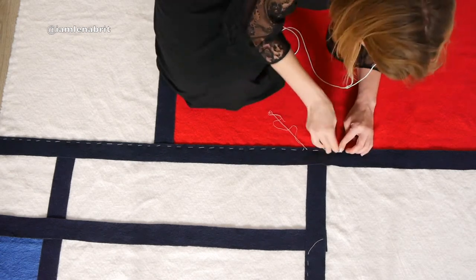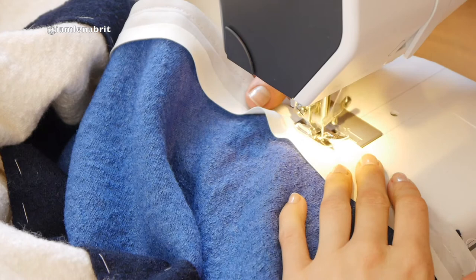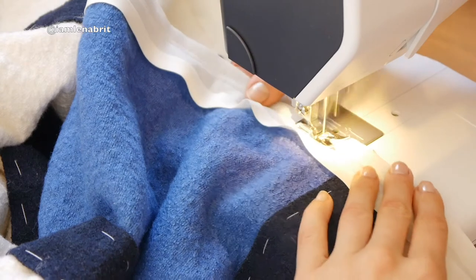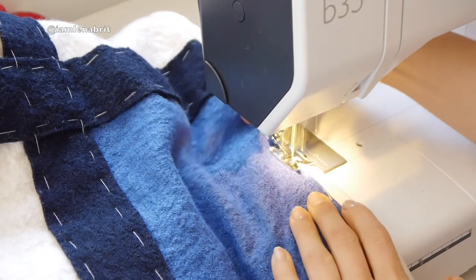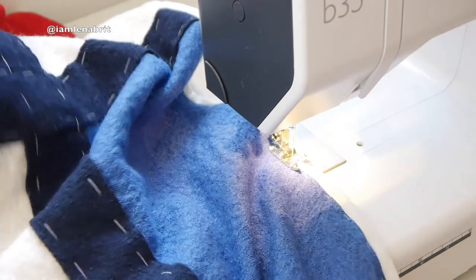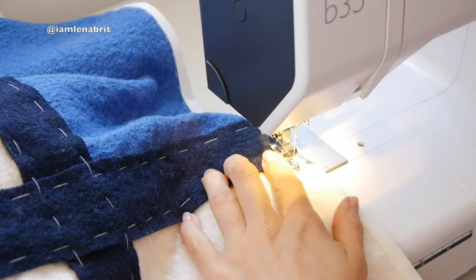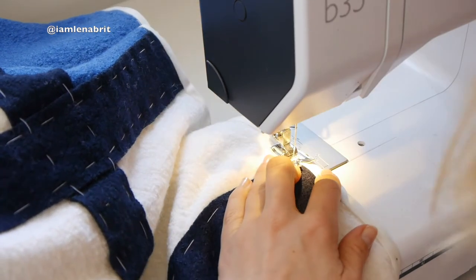After that I went to Fabricland, a fabric shop in Bristol, and bought BS tape that has the same color as the white boiled wool. When I came back home, I covered my duvet seams with BS tape. When I'm doing a stitch on the blue wool I use blue thread; on the white I use white — the same for yellow, red, or navy.